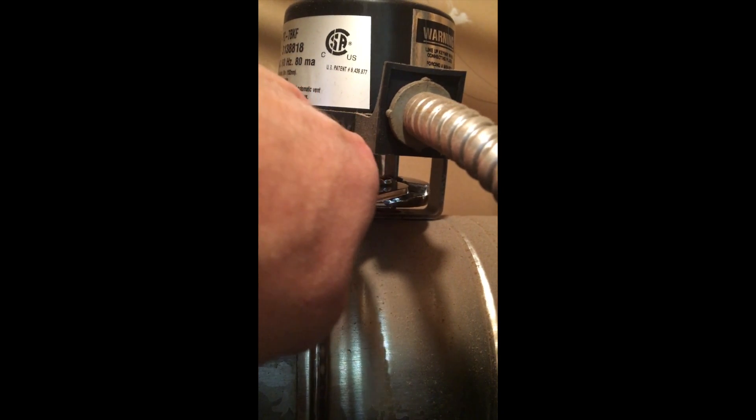A good thing you can try — and again, very carefully — is to take a pair of pliers and try to turn that a little bit. Usually it will automatically spin back to the open or closed position based on what you want it to do. If I keep this up I'll probably break this one — oh, there we go.